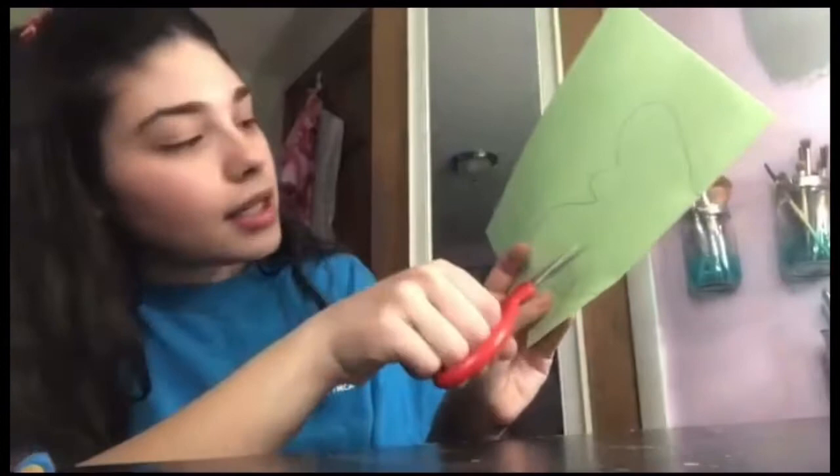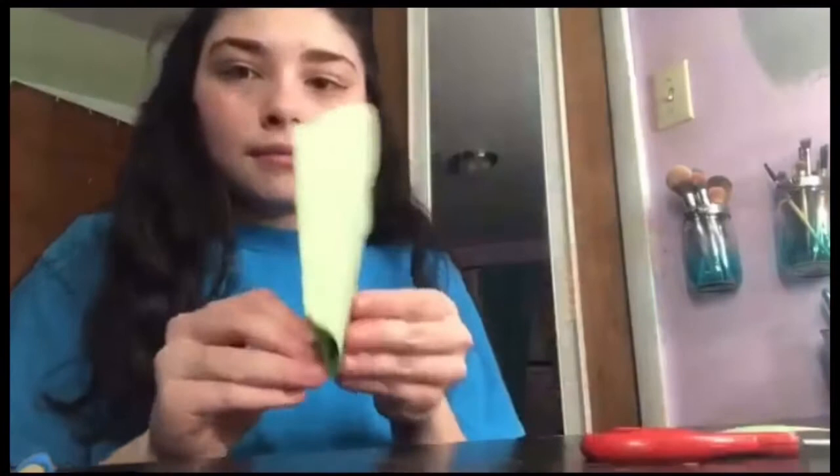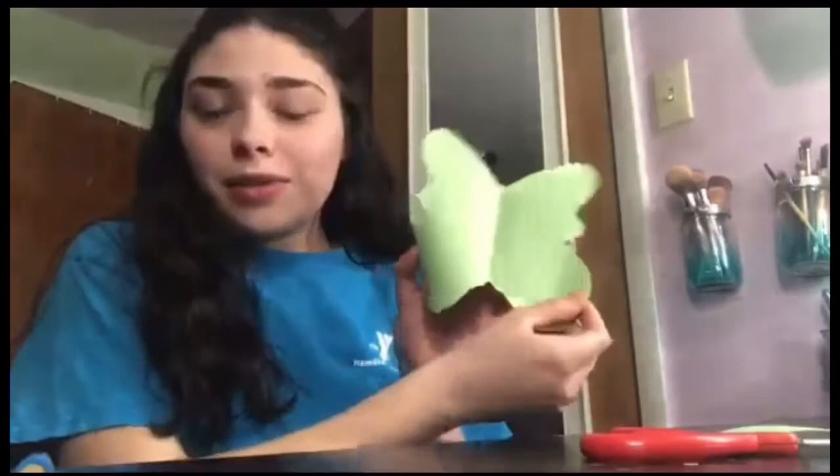I'm just going to draw a butterfly wing. Here is my butterfly wing — as you can see I went through some trial and error with it, but it doesn't really matter. Your wing can look however you want it to. For this wing we're just going to cut along here and out here, making sure not to cut the fold. This is what my wings ended up looking like, and as you can see they're even on both sides, which is exactly what we wanted.